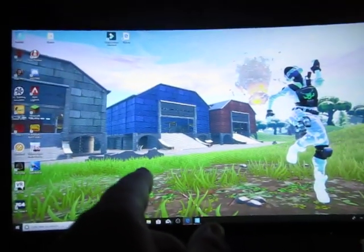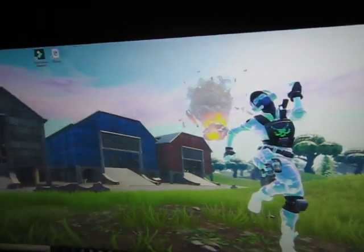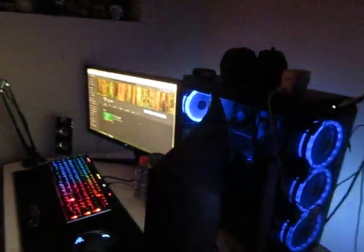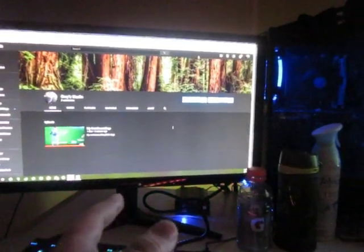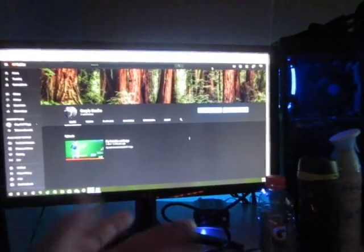Then I have a 144Hz AOC curved monitor — which, if you can see, is curved — 1MS, GeForce G-Sync, about $300. Then a cheap, just $120 Acer 60Hz 1MS monitor.